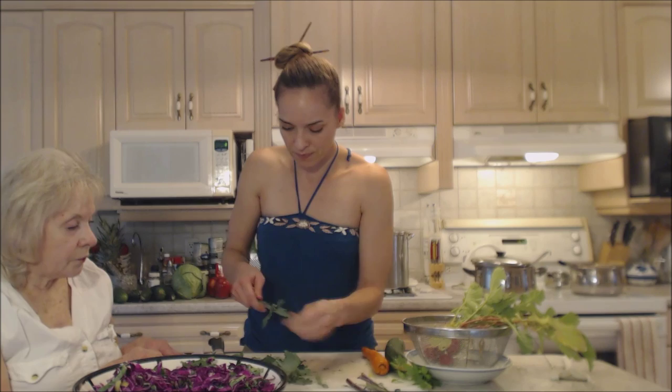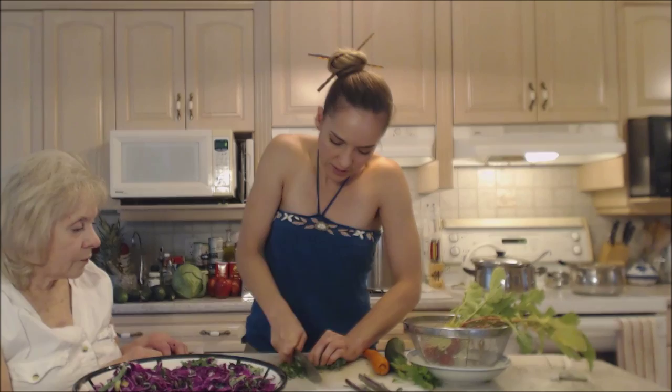I'm just gonna bunch it up, roll it up, and cut it nice and thin. Boy, that looks nice.